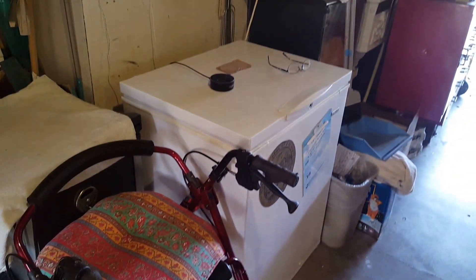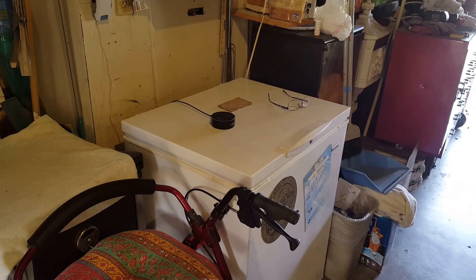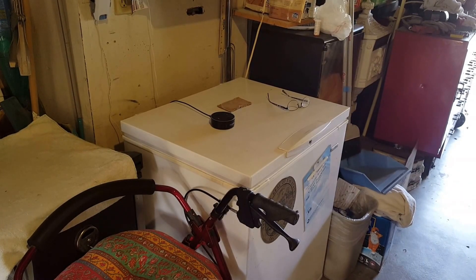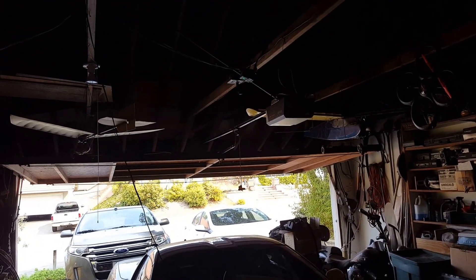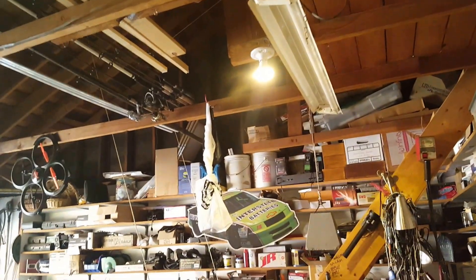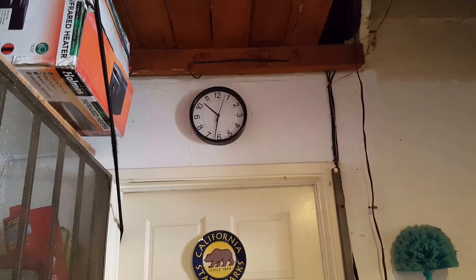Plus the chest freezer, the microwave, and also the side-by-side fridge, the garage door opener, and all the lights that we use. And let's check — see what the temperature is — about 10:30.